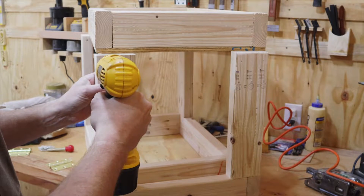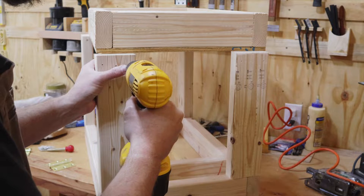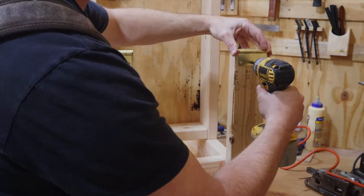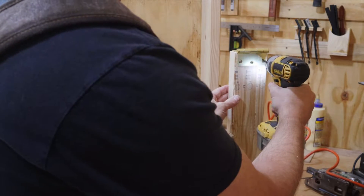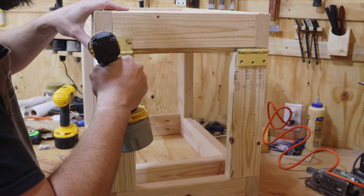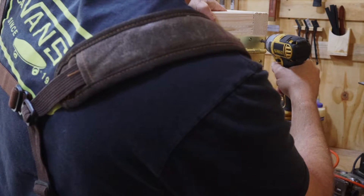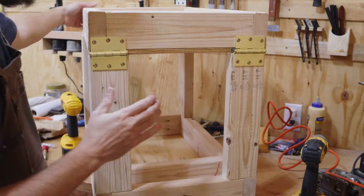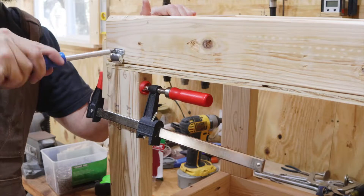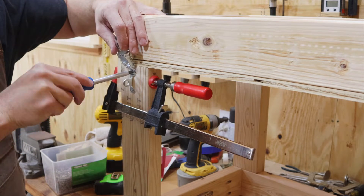I bet you've been wondering how I'm going to make this work having two tiers and still being able to access the shop vac. Well, the easy answer is I'm going to make this thing hinged. The majority of the time I'll only need to access the dust bucket to empty out what I've collected. The shop vac usually gets very little dust, but now I have access to it in case I need to change the filter or something like that. I'm adding some latches on the other side just so that everything is nice and secure.